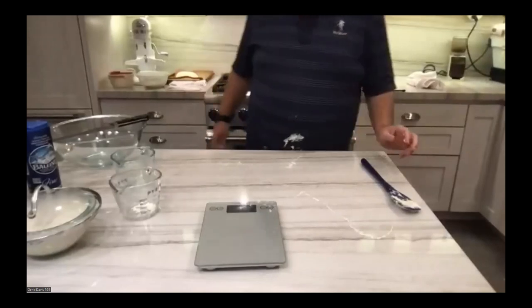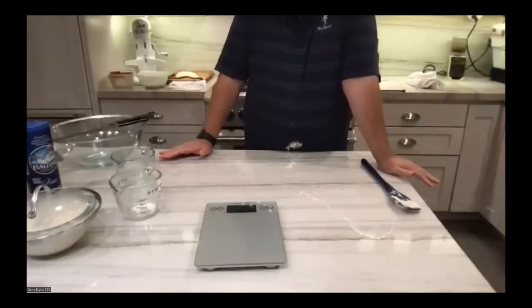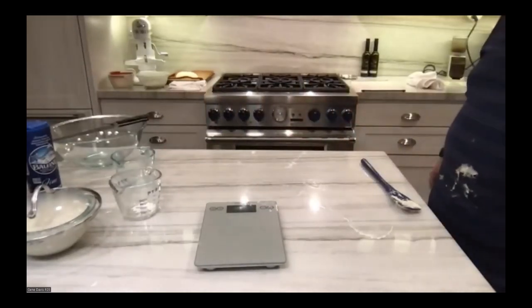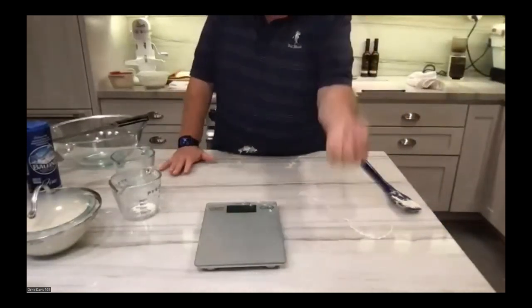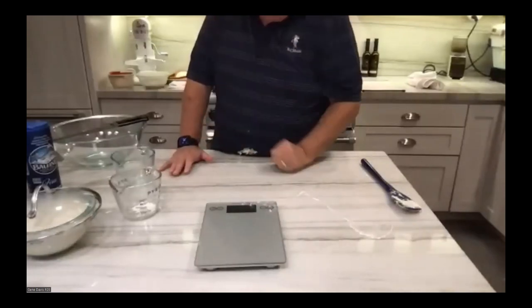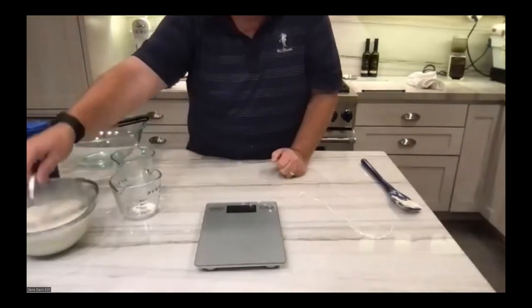Does the water need to be at a specific temperature? No, any temperature is fine. And was it 150 grams of water with the starter in the bowl, or 150 grams total? It's 150 grams of starter, 150 grams of water, and 150 grams of flour — 150 each.